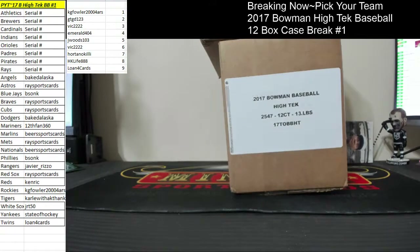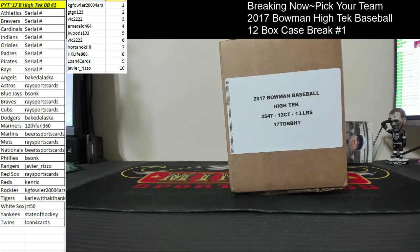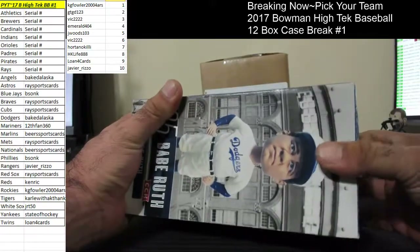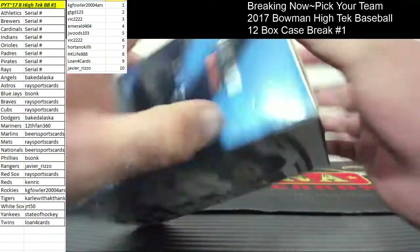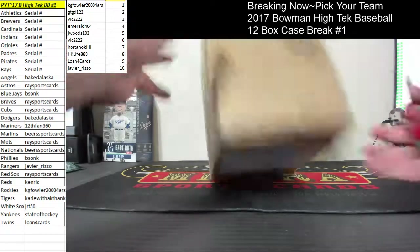Oh, look at that. I didn't see that. There you go. I thought about doing the $8 mixers with that stuff — with the rest of the boxes that I have. There we go. Good luck, everybody.